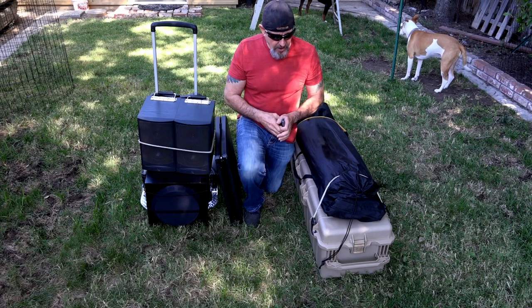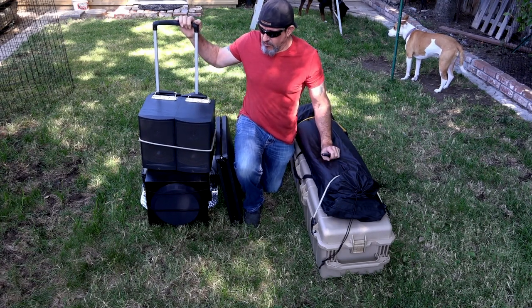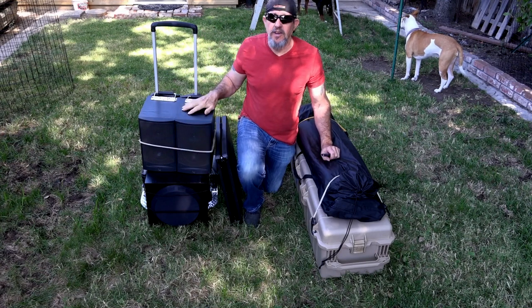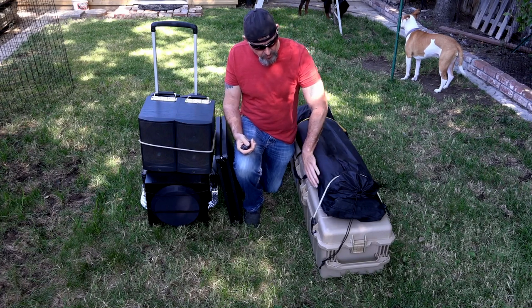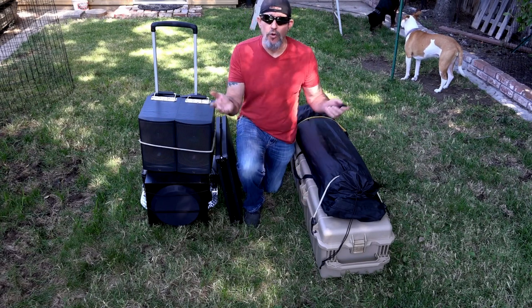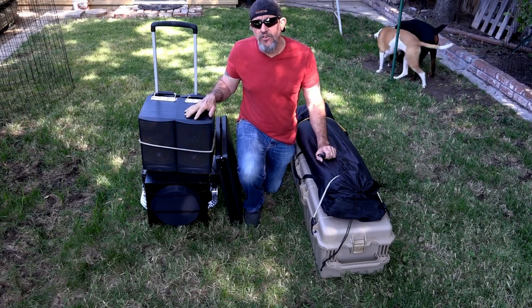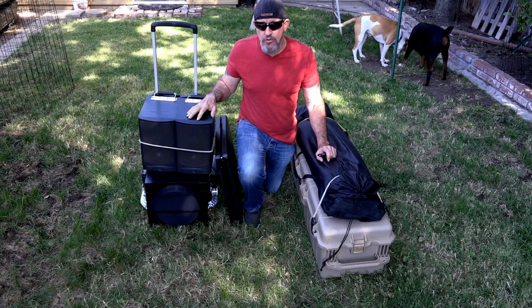As you can see, I have everything set up so I can just wheel it wherever I need to. This is all on a hand truck — here are the speakers, the subwoofer, and the left and right front speakers. The top part is the screen, and this case holds all the equipment. It's got wheels too, so I can just roll everything wherever I need to go.